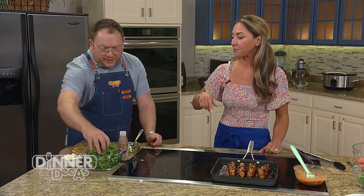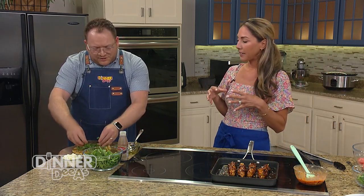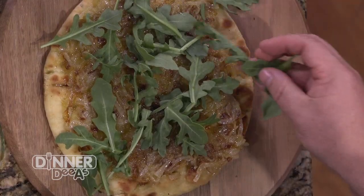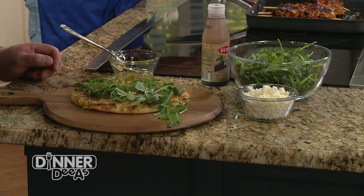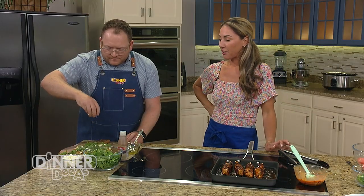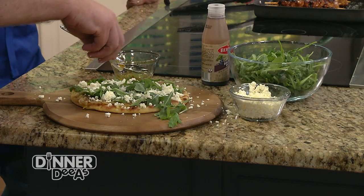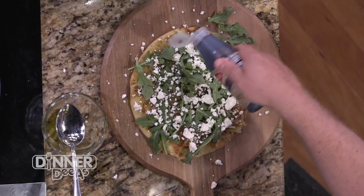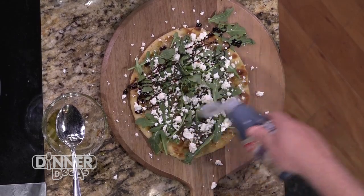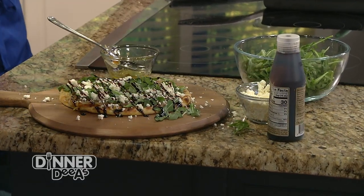Then we'll add our arugula — just enough to get a nice fresh bite without it falling off. Then top with as much feta as you want. Get the imported Greek feta — it's super creamy. Don't get the pre-crumbled kind; crumble it yourself. Then just a little drizzle of balsamic glaze from the store — it's thickened balsamic vinegar with some sugar, and it just adds a little sweetness to the salty feta. That right there is an absolute meal in itself.